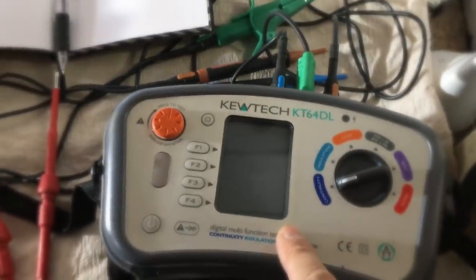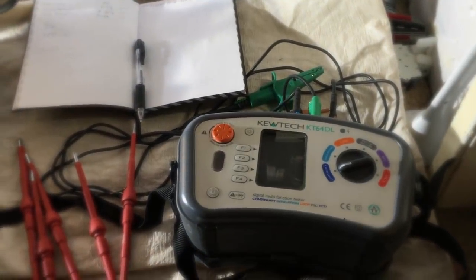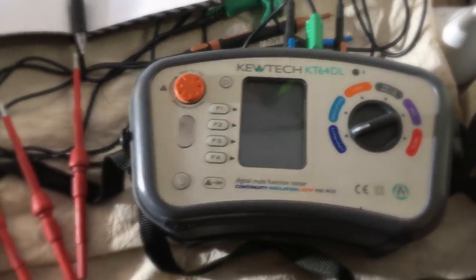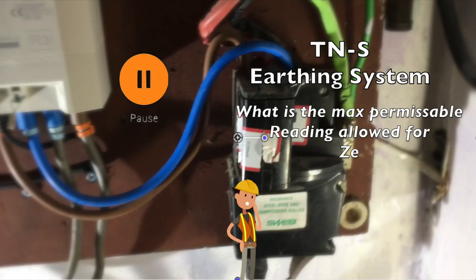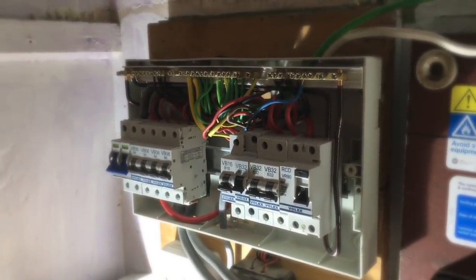We've got a multi-function tester here — this time a Q-TEC KT64DL, not a bad little tester. What we're trying to get is readings of our external fault loop impedance (ZE), the path back to the delta-star transformer. Being on a TNS system it needs to be less than a certain value. We're also going to carry out safe isolation on this scenario to make sure our side of the board is dead.